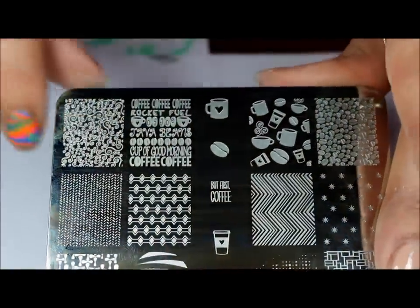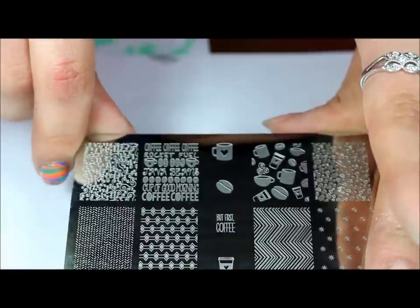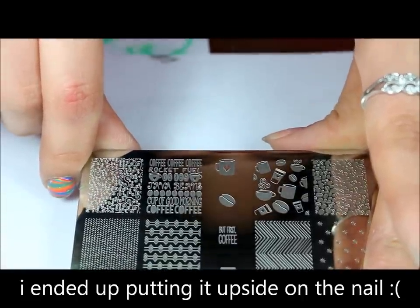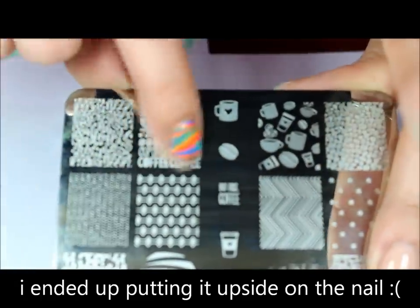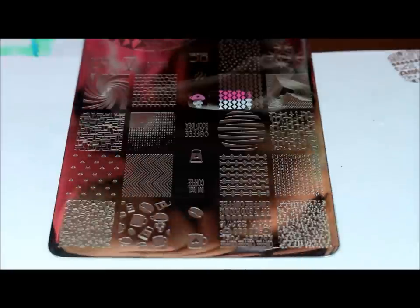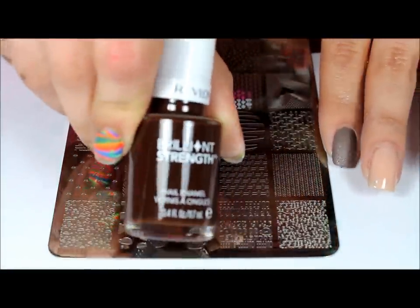For the ring finger I'm going to be doing this image right here which says 'Coffee, Pocket Full of Joe' or 'Rocket Cup of Good Morning' and some coffee beans. I'll be using a regular polish to stamp — it's Revlon Brilliant Strength and it's called Dominate, which is a brown color.